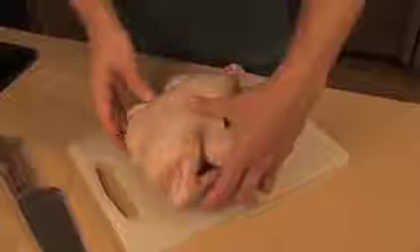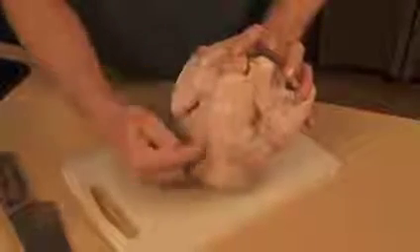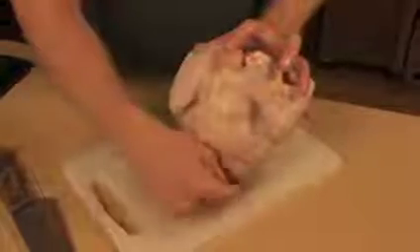What I want to do is lay the chicken flat. The chicken sitting like this — the spine — we're going to take that right out by cutting down one side first, then the other side second, remove the spine and lay the chicken flat. Really simple.